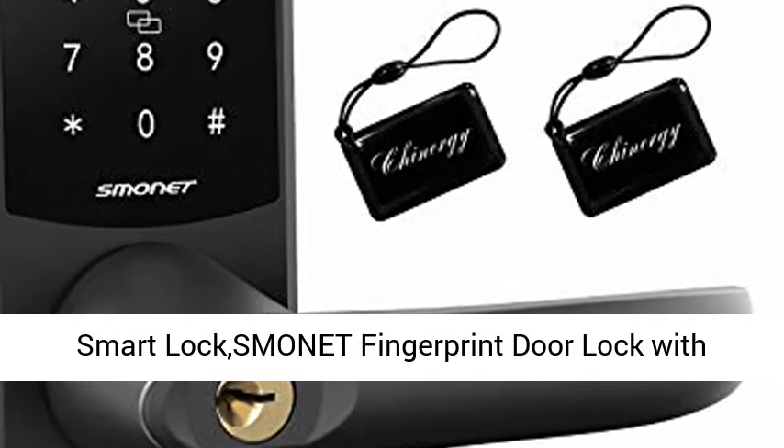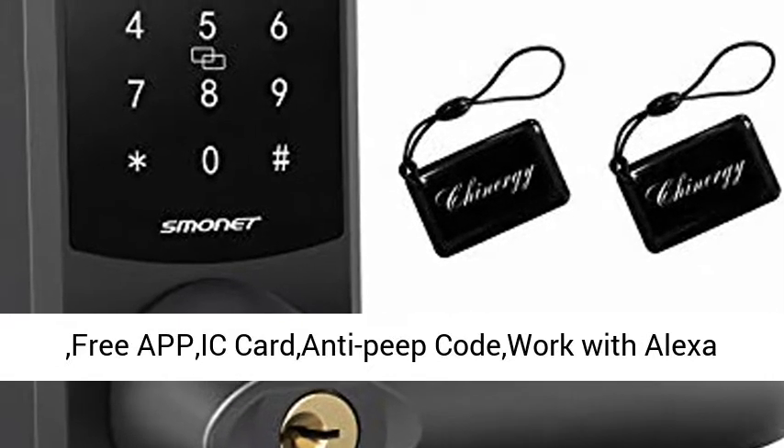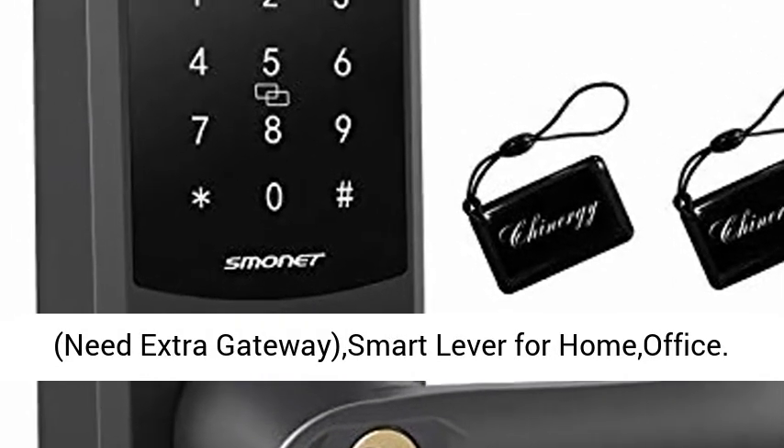Smonet Fingerprint Door Lock with Reversible Handle — Keyless Entry Bluetooth Lock with app control and key card, anti-peep code, works with Alexa. Extra Gateway Smart Lever for Home and Office.